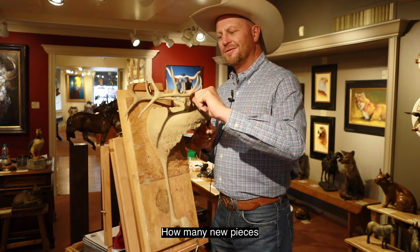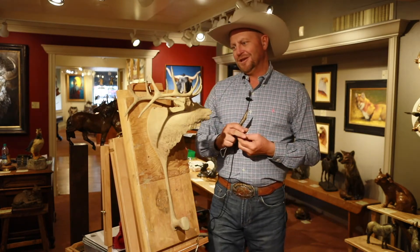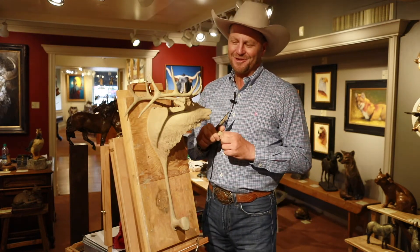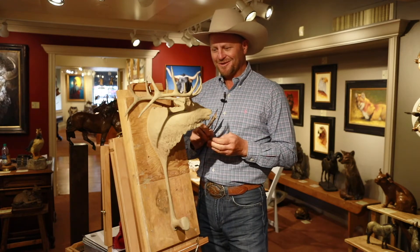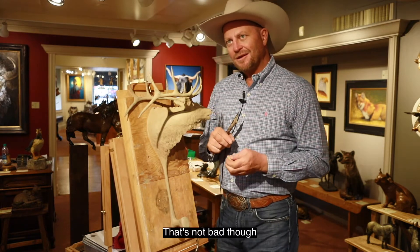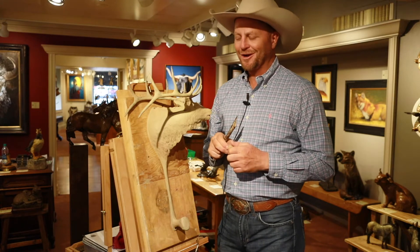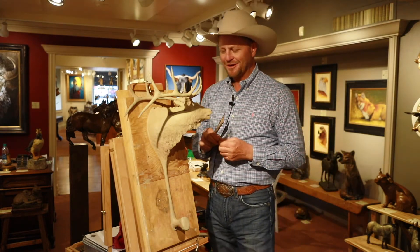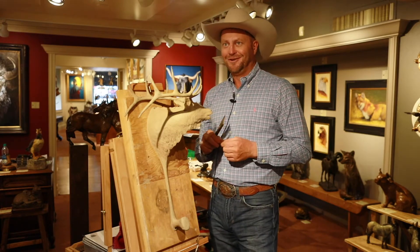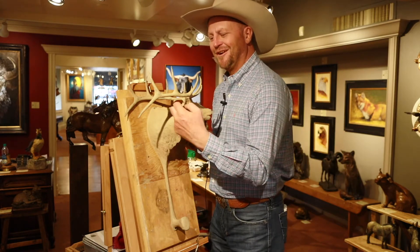How many pieces do you generally try to produce each year? Well, my goals are lofty, but the expectations of road schedule and family life always dwindle me down to a realistic 5 to 8 a year. I would like to be doing more like 10 to 15 a year, but whenever I graduated college, this question was asked by my professor, and I told him I was going to take a couple weeks off and do 50 new pieces a year — that brought some good laughter in class.